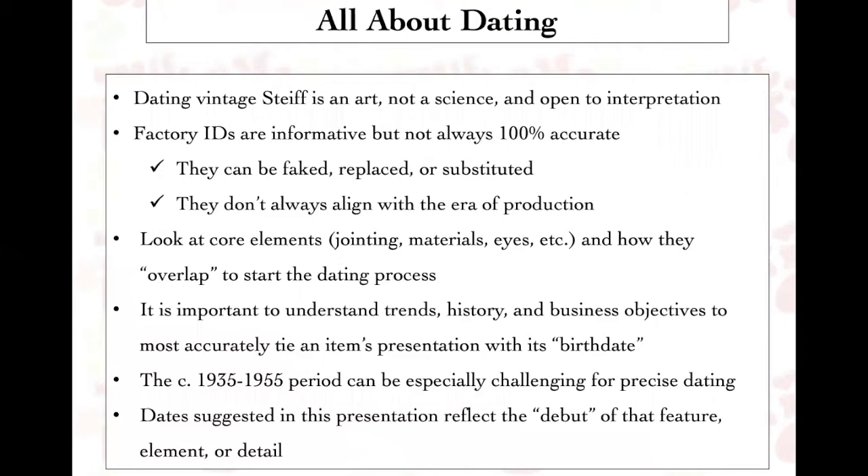People often look at factory IDs — the chest tags, ear tags, and buttons — but they're not always 100% accurate. They can easily be faked, replaced, or substituted, and I've seen dozens of examples of this kind of mischief over the years. They also don't always align with the era of production. Sometimes a button or tag may have been found in the factory and used later than originally intended, because Steiff is a business and uses their items effectively and efficiently.